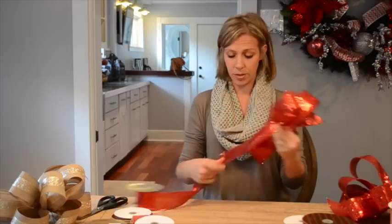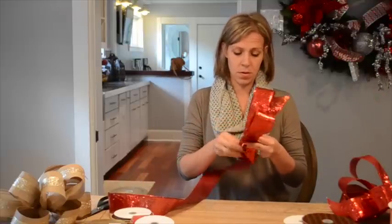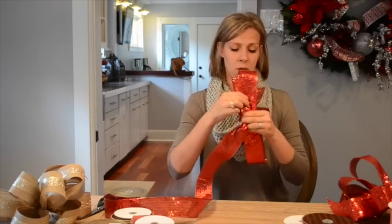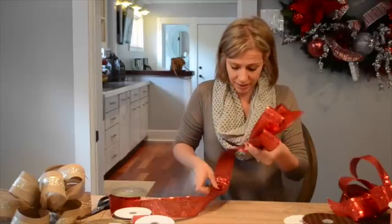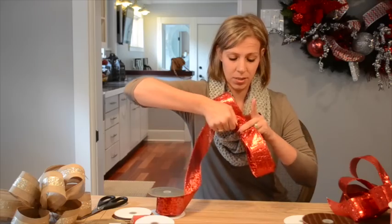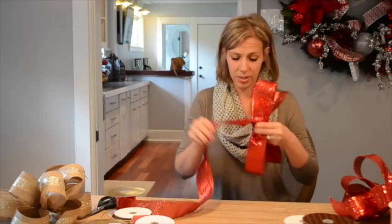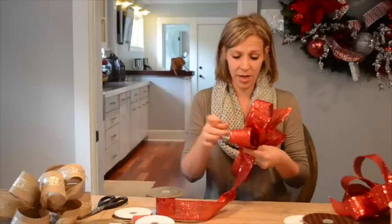I'm going to continue creating my loops, measuring as I go, then twisting and grasping. We always want that top layer facing up. Right now I've got about five loops. When I'm finished, I'm going to have six on one side and five on the other.